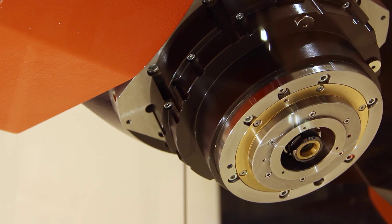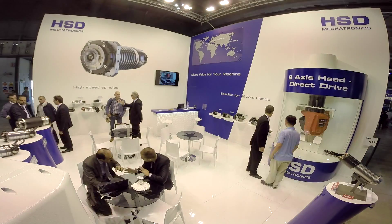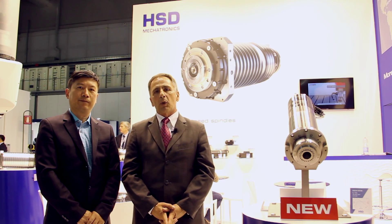HSD also introduced the new HSD 810 two-axis electro head, equipped with direct drive torque motors. HSD will welcome all the customers and visitors who will be visiting our booth.